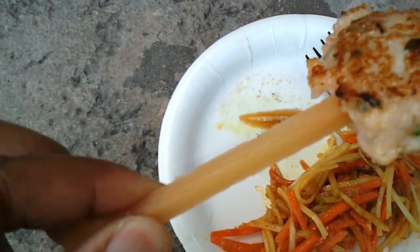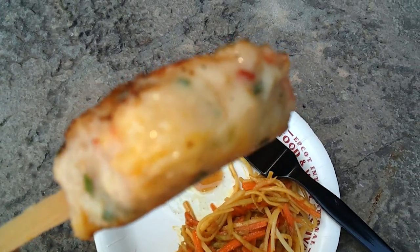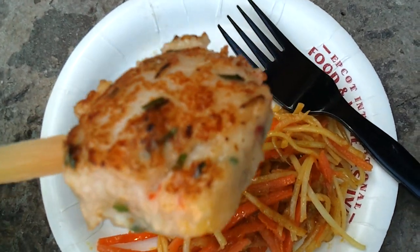The skewer is the interesting part. It's a piece of actual sugar cane that you suck on or crunch up to remove the sugar and eat along with the shrimp cake. So we're going to try that right now.